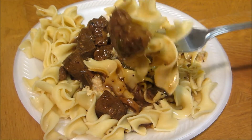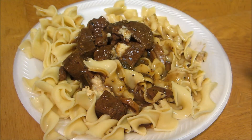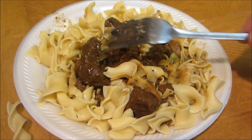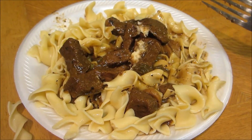Now we're going to do the beef and noodles together. Tender meat, tender noodles, spicy horseradish — what else do you want? Thank you guys very much for watching and we'll see you next time.